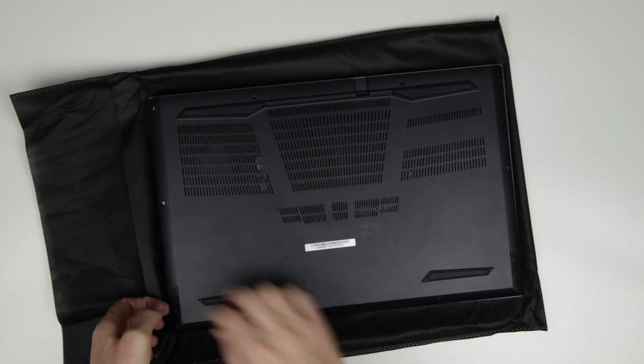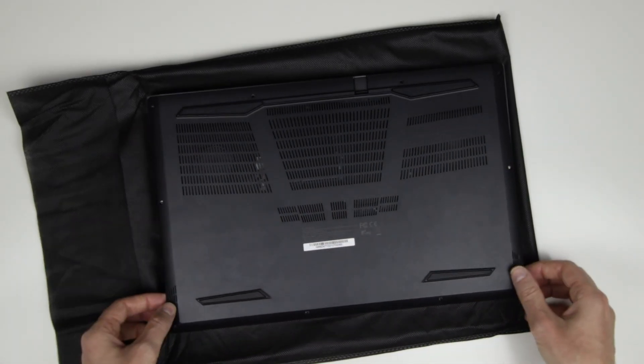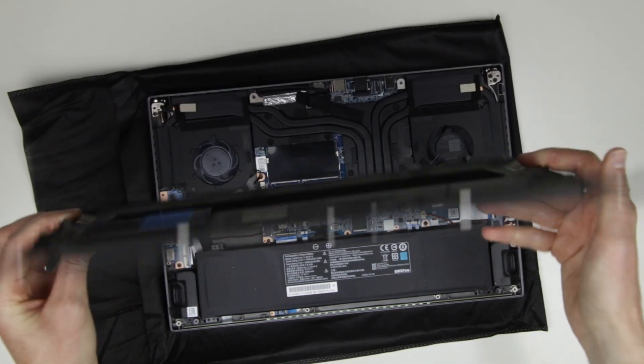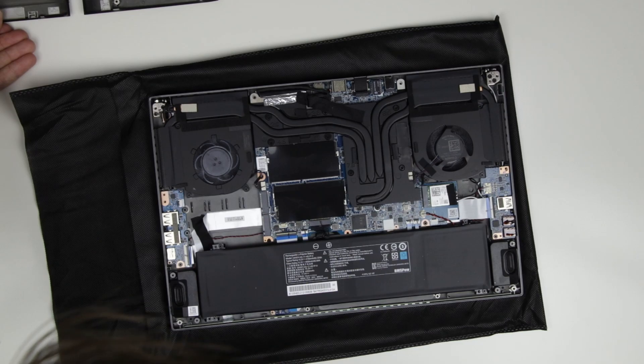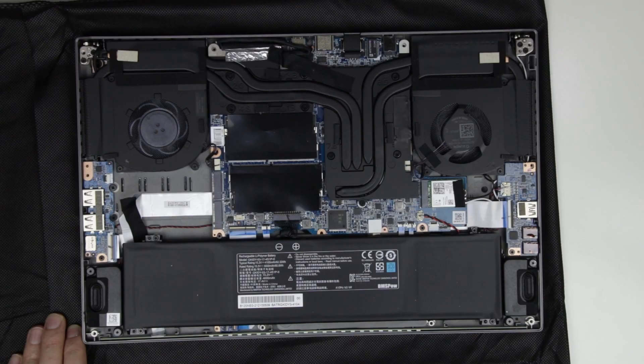Lift up the bottom cover starting on the front of the laptop. This is how the laptop looks like inside.